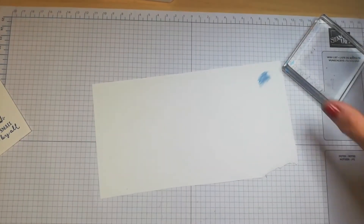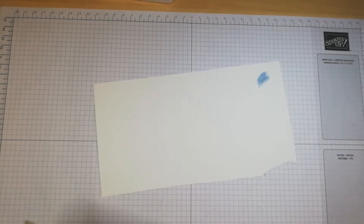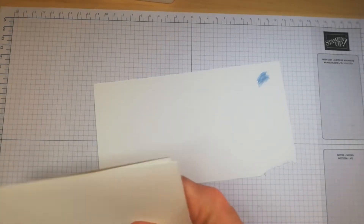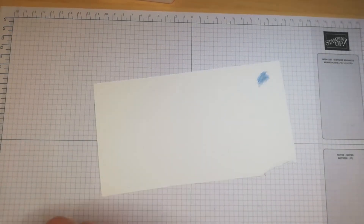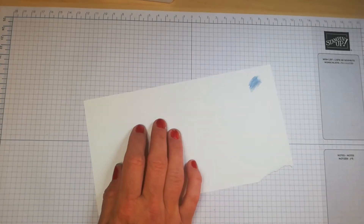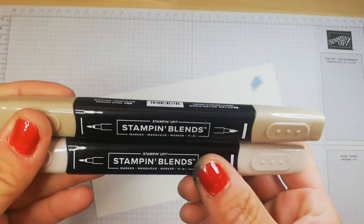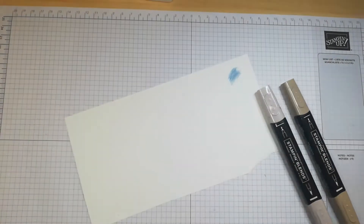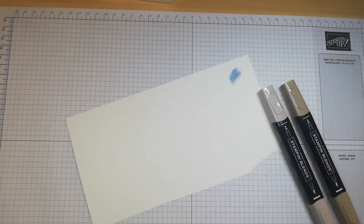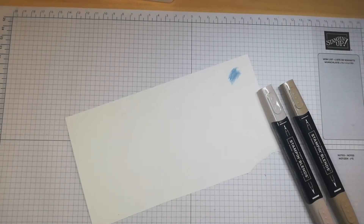Now I'm going to show you another technique — alcohol blending with the Stampin' Blends markers. With Stampin' Up alcohol markers, we get a dark and a light shade, which is really useful. I need to find a little image to stamp for this demo.